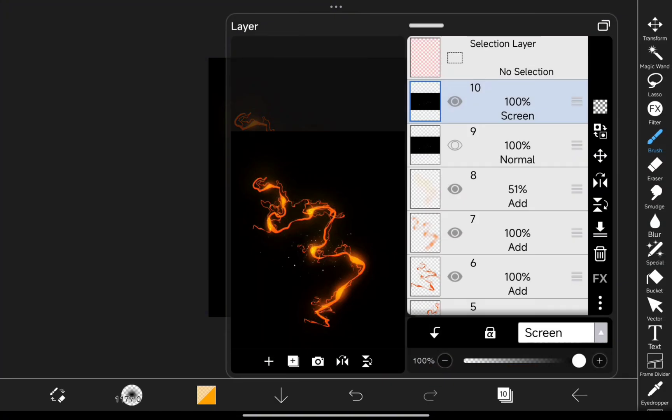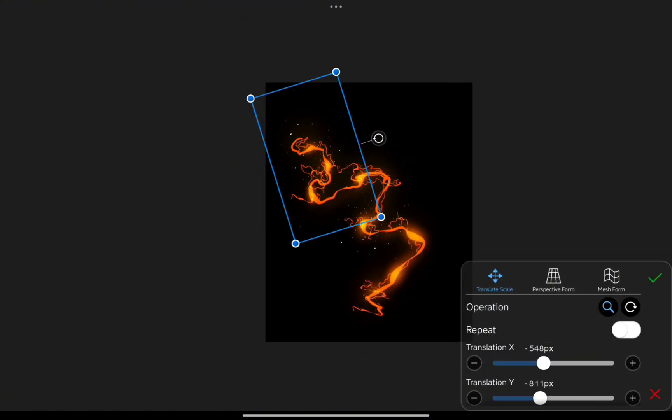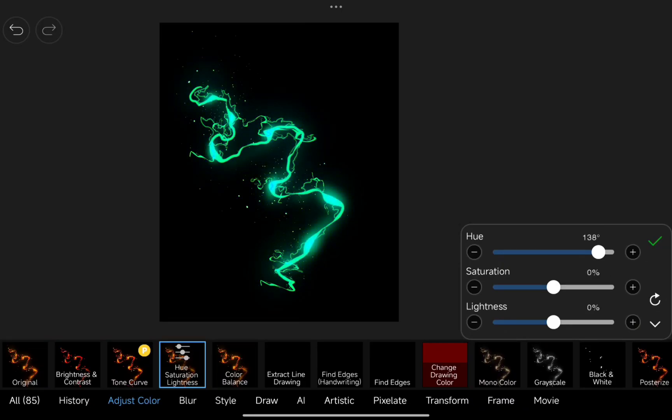To finish things off, sprinkle in some particles for extra energy and movement. And if you're feeling adventurous, adjust the colors using Hue Saturation for a custom vibe.